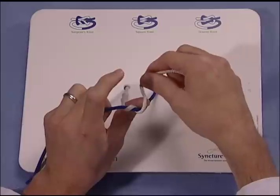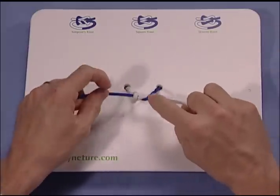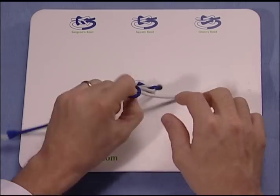The suture is grasped a second time and brought through. This second throw allows for greater knot security in a situation prone to slippage.